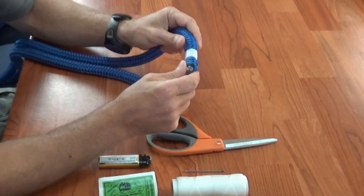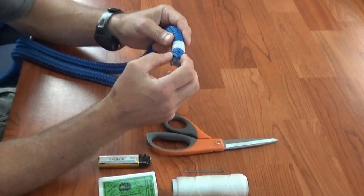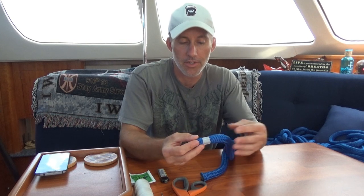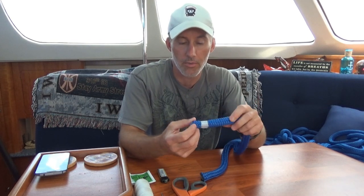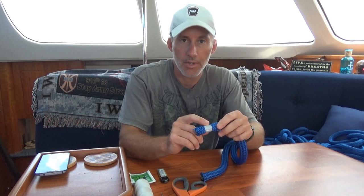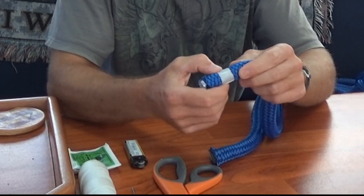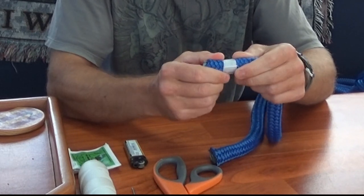For the whipped end, you want to whip it so that later on when you're actually using it, the rope doesn't start fraying and come apart — eventually it will unwind all the way down. Burning it will help, and whipping the line will also help. What I mean by whipping is we're going to take some twine and wrap it around the end tight so that it keeps everything together.